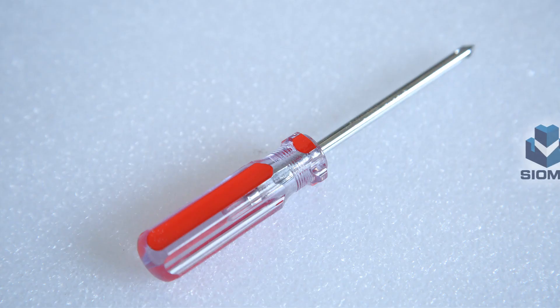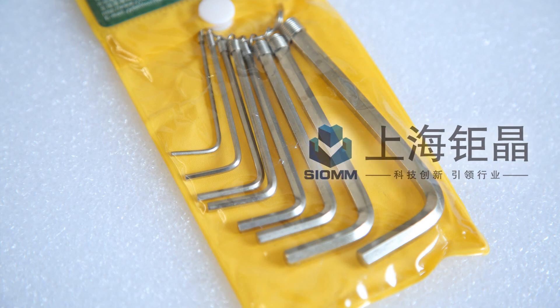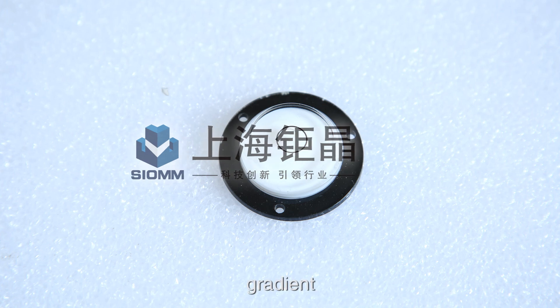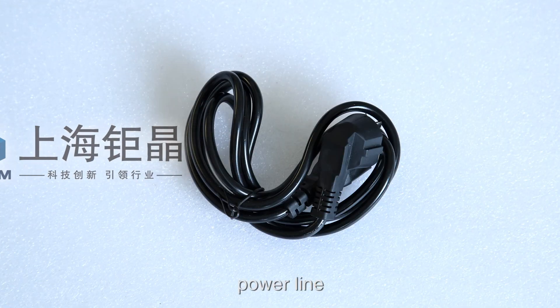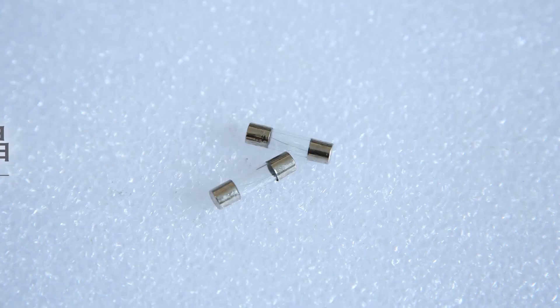Additional accessories include: Small Path Fixture, Open Spanner, Phillips Screwdriver, Allen Key, Horizontal Adjusting Screw, Gradient, Power Line, Fuse, and Sucker.